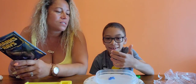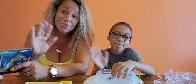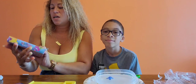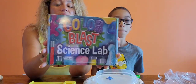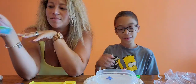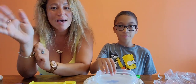So that's it for our video. Make sure to like and subscribe. Bye! Thanks for watching. Before we end this video, our next video is going to be Color Blast Science Lab. We have to continue doing some fun science because it's been a while since we've done science videos and they're always fun. So make sure to like and subscribe. Bye!